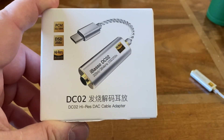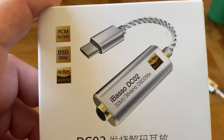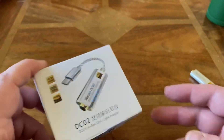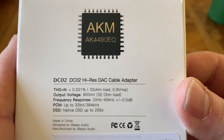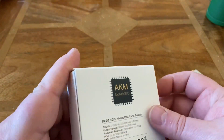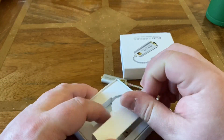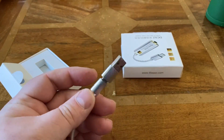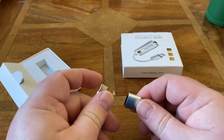So this is the iBasso DC02. You can see the specs here: PCM 32/384, DSD256, high-res. It uses the AKM AK4490EQ. You can see some of the frequency responses — it is high-res. In the box you get the DAC itself, and you also get a USB-C adapter, which is quite handy.